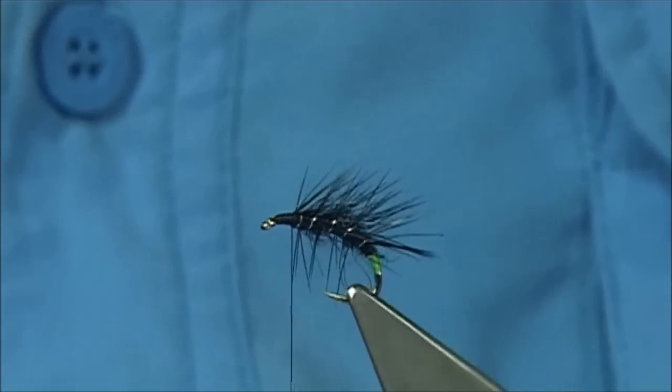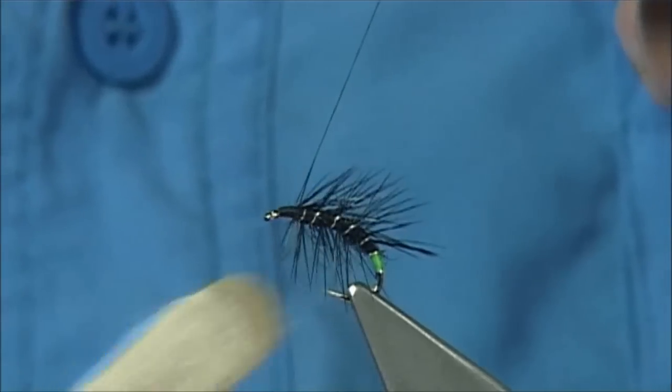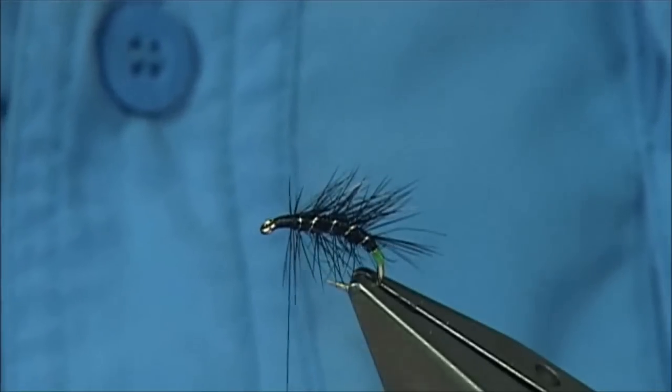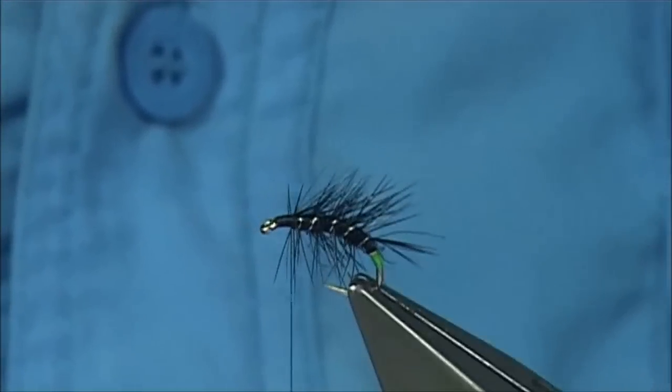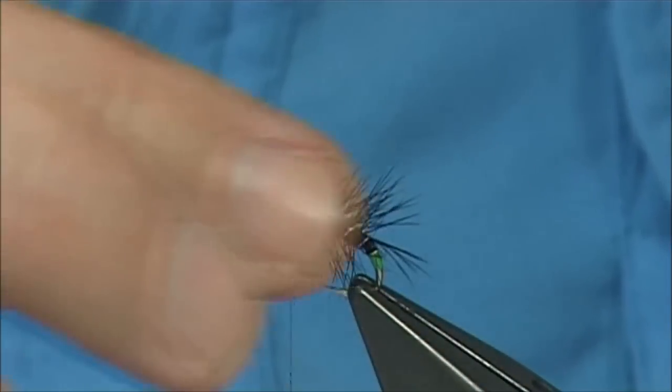Now you can mess it up a bit more — just come in with some velcro and bring out some of the seal's fur. You can see how it looks. Once it's been fished it starts to look a bit better.